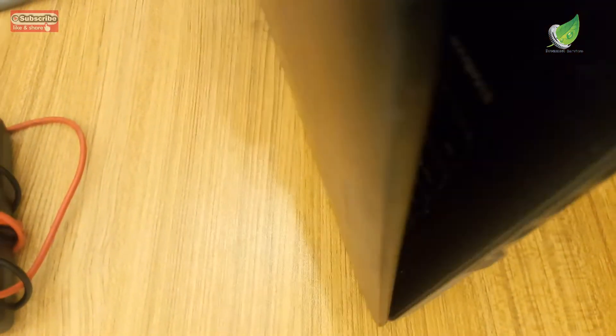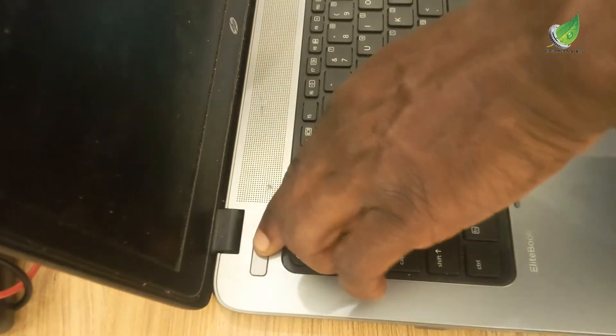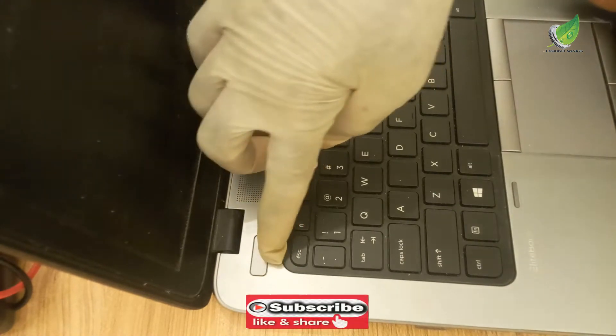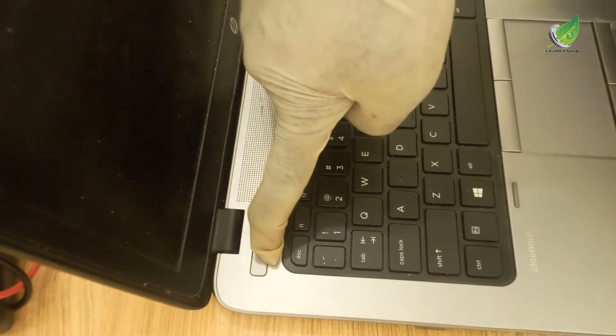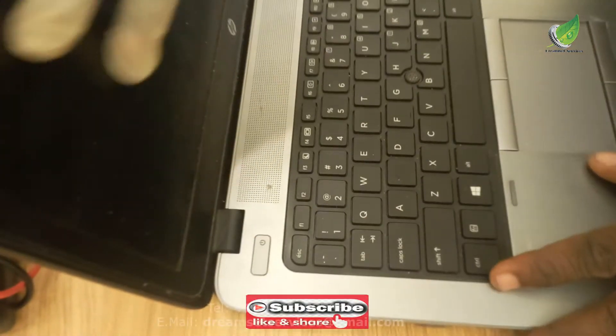The laptop currently doesn't turn on. When you try to turn it on, the power indicator light just blinks for a couple of seconds and then nothing. I'm pressing the power button now — you can see there is no response. The system doesn't turn on at all.